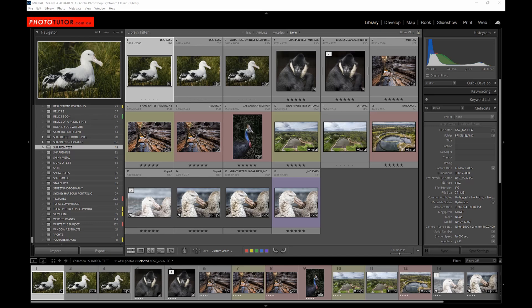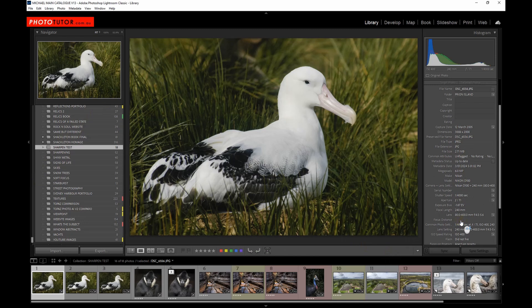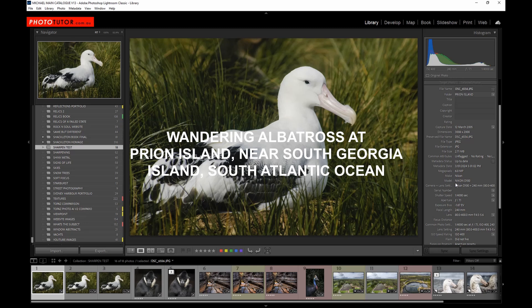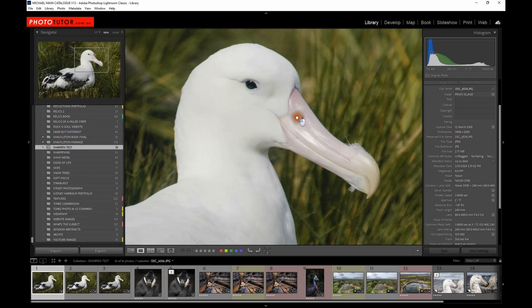I've put together a few photographs to use as examples in this short video. The first one is an original photograph I took way back in 2005 with a Nikon D100. At that point there was no raw capture so we only had the option of JPEG. It was a 6 megapixel camera — 3000 by 2000 — and when you zoom in to 100% it's a little bit disappointing because it's not really sharp. It was sharply focused but the resolution of the camera just wasn't there.